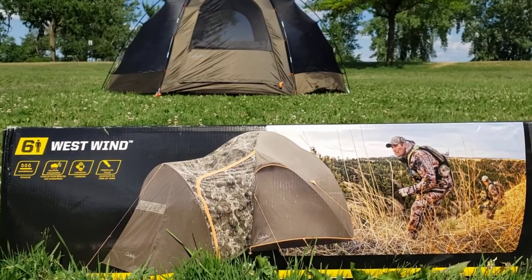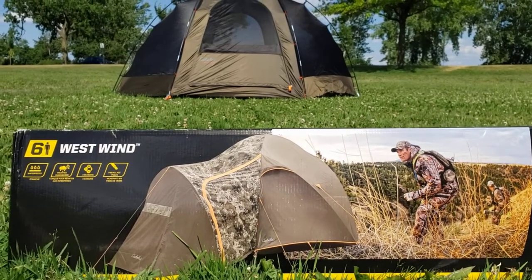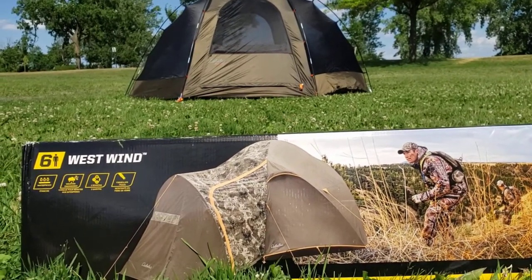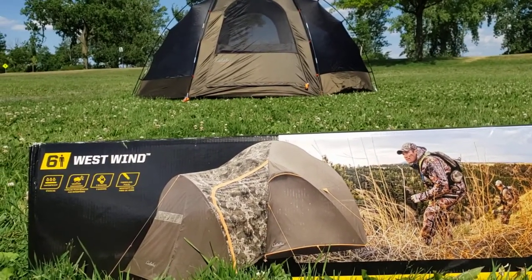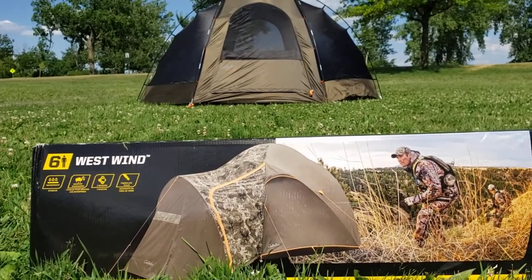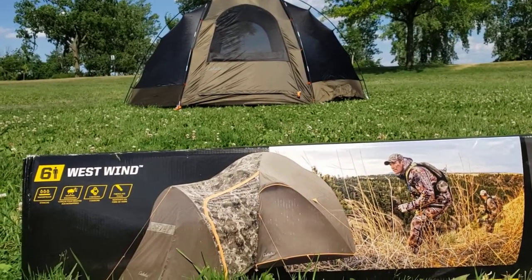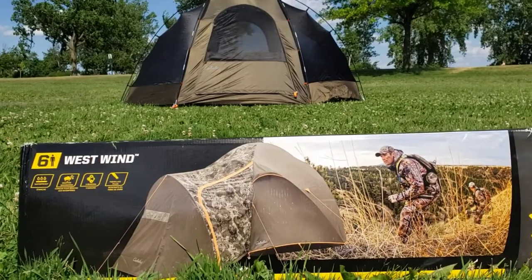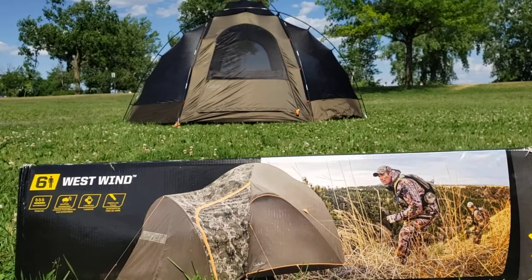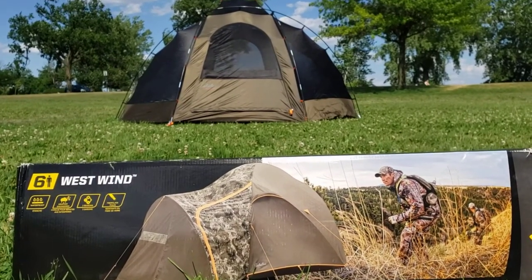Hey guys, welcome to my outdoor adventure channel and my next outdoor gear product review. First of all, I want to apologize to my subscribers and other parties that regularly watch my videos. It's been a while since I've posted any videos to my channel. It's July of 2022 and I've just been an incredibly busy beaver, so I haven't really had time to post videos. I apologize for that.